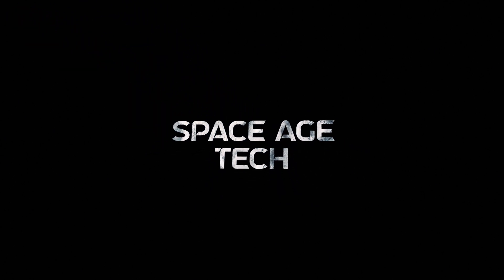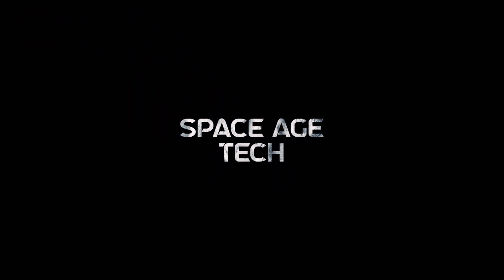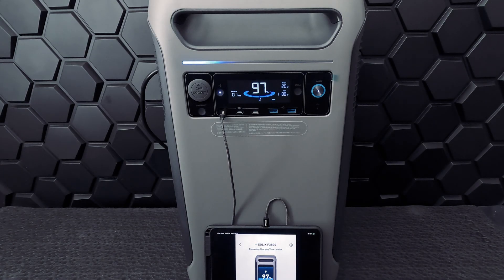Welcome back to Space Age Tech, where we look at the tech that pushes the limits. This is the Anker Solix F3800 — let's take a closer look.